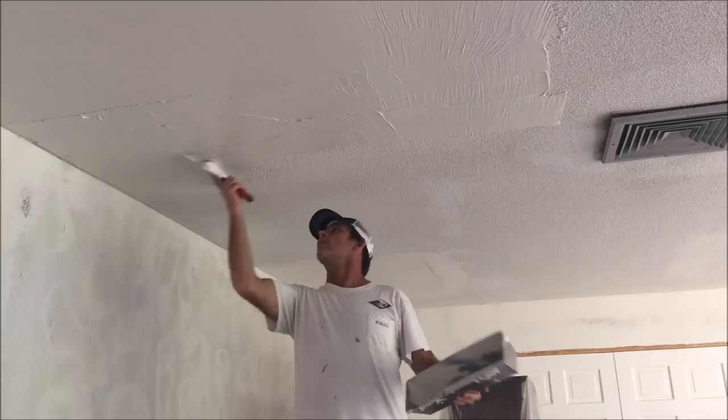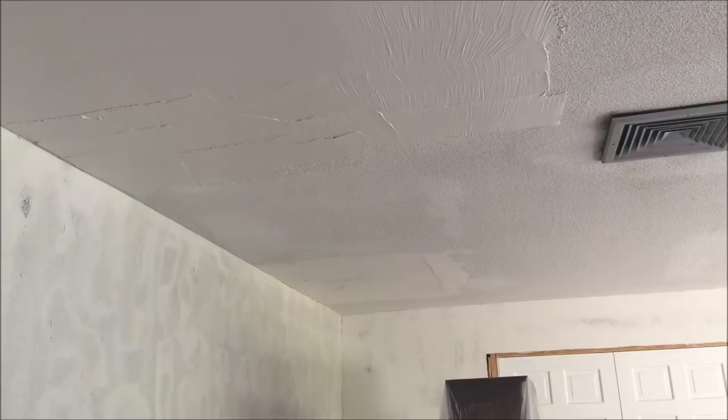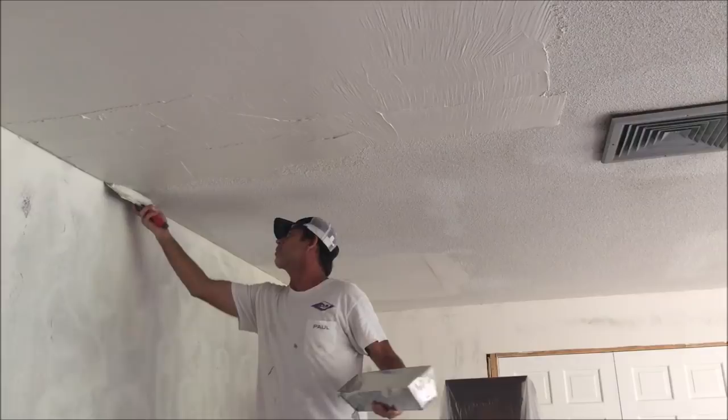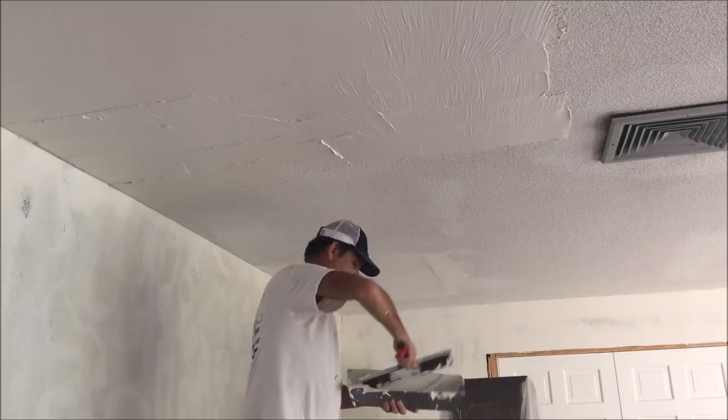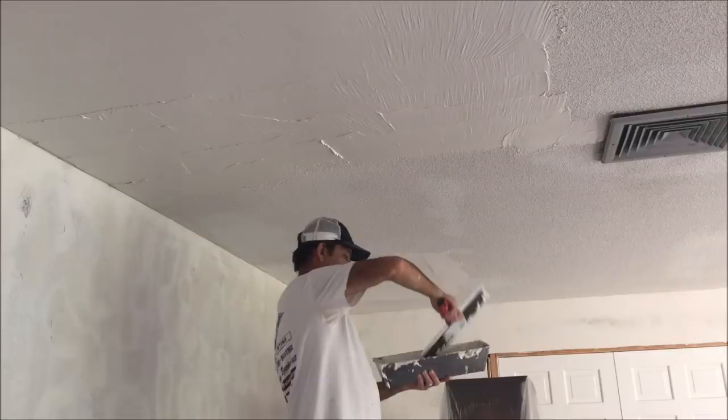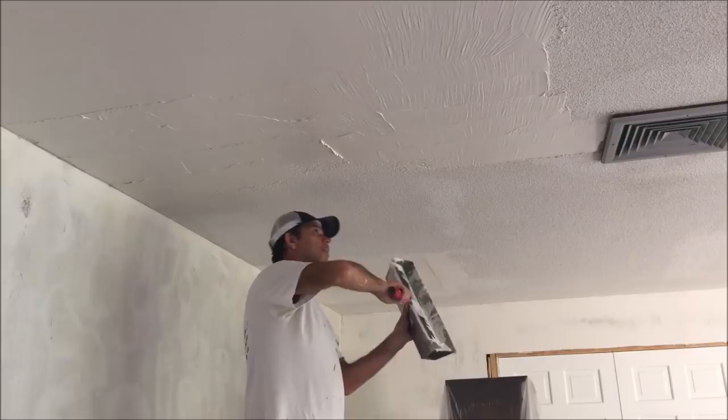I do have videos on how to mix the skim coat mud and how to cover different textures and smooth walls — I'll leave links to all those videos down in the description. If you stick around to the end of the video, I'm going to show you a more up-close look at skim coating this ceiling and how it looks after I have two sections done. I'm going to try and leave as much mud as possible so that the second skim coat is going to be a breeze.